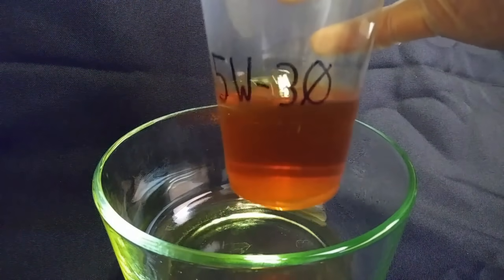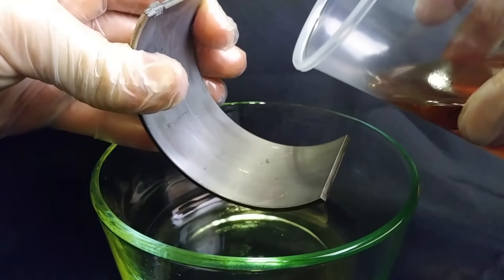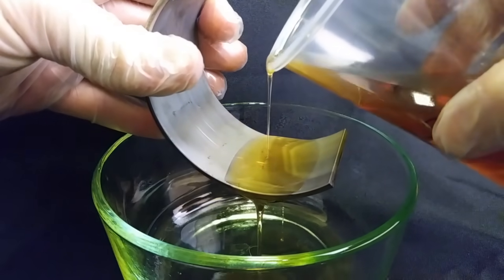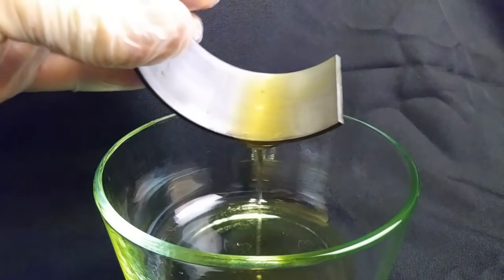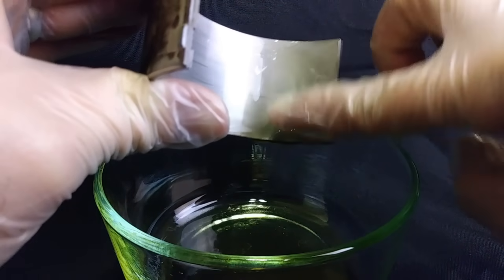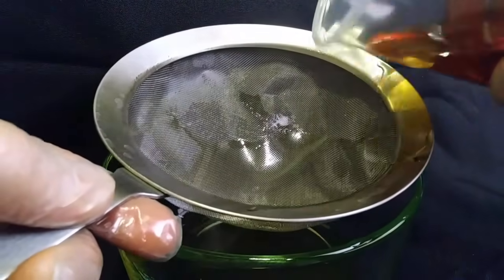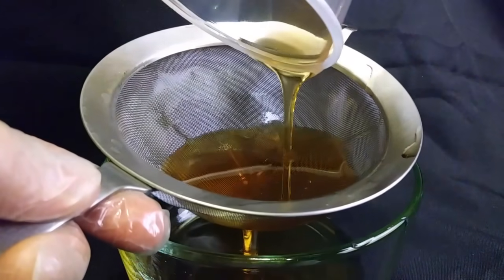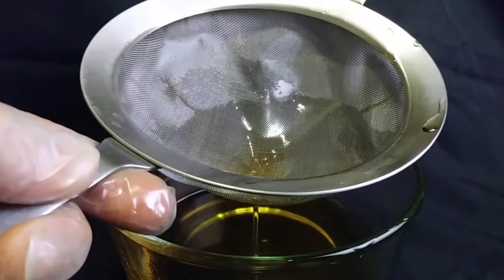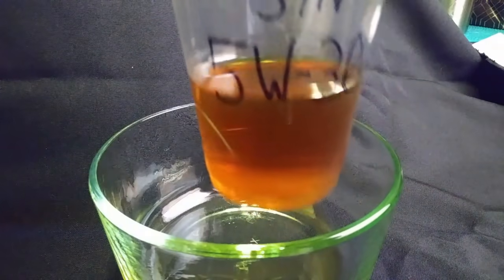Now we have our 5W30, and it still seems to be in pretty good condition. You're going to see that it hasn't really changed much due to the temperature change. This is 35 degrees Fahrenheit, which would be about 2 degrees centigrade. Pouring it on the bearing — it seems to operate almost exactly as it did at 65 degrees. We're going to do our pour test next on the conventional 5W30. It's taking a little bit longer than it did before, but performing much better than the 15W40. So if you're getting around freezing, you might want to start looking at a little bit thinner oil.